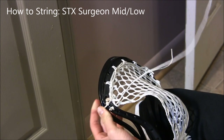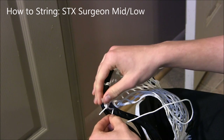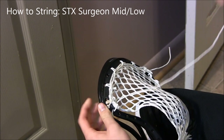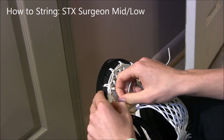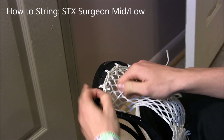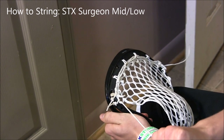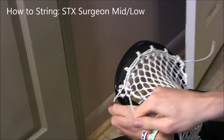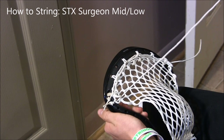Then go through the same hole and up through the same diamond, just like you would when you're anchoring a top string. I like to call this knot the 'interlock to the same hole' knot — I don't know if there's an actual name for it, but that's what I usually call it.